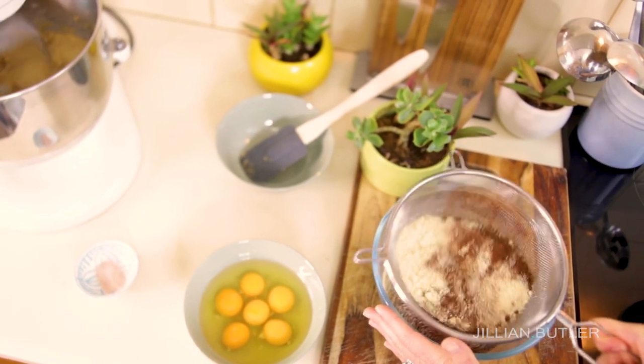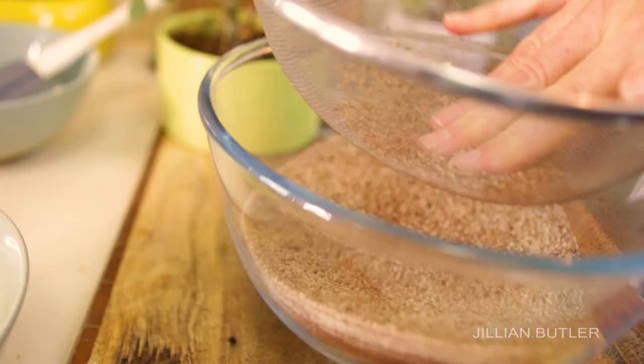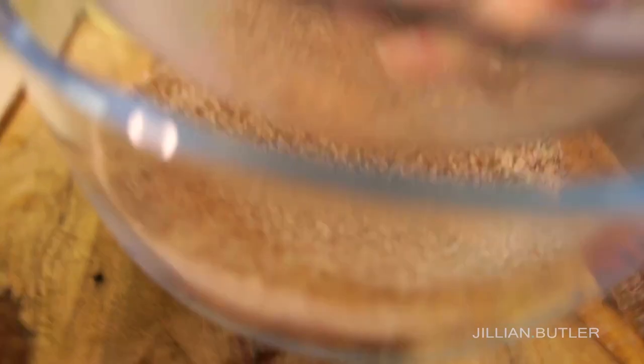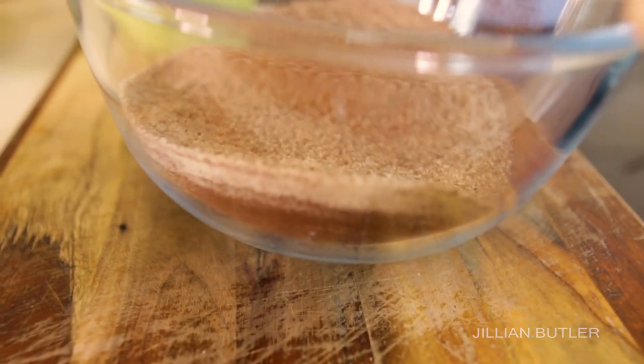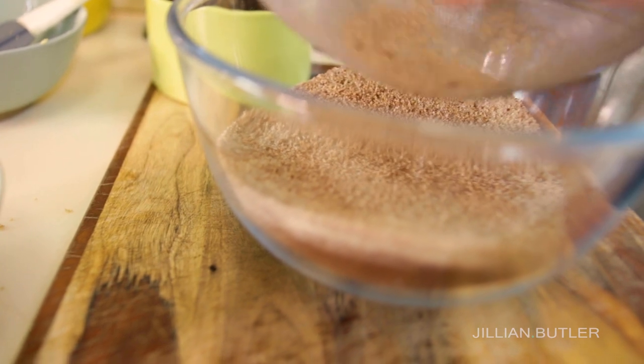While you're waiting, take your almond meal and mix in your cocoa powder. This cocoa powder is Dutch-processed — that's why it's a little bit darker — but you can use any kind of cocoa powder including natural cocoa, just make sure it's not sweetened. I use a strainer because I don't have a handheld sifter with big enough holes to sift the almond meal through — I'd be here for days.